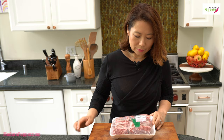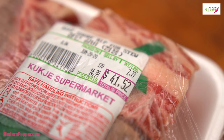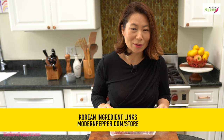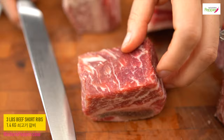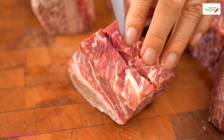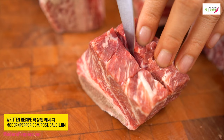For this package that's less than three pounds, look how much it costs — it is very expensive. Galbijjim is not your ordinary Friday night beef stew kind of dish; this is for a very special occasion. So here's our first step: we're going to cut slots into our beef short ribs. You want to make the cut so that it's not too deep — just very shallow, not going in more than that.